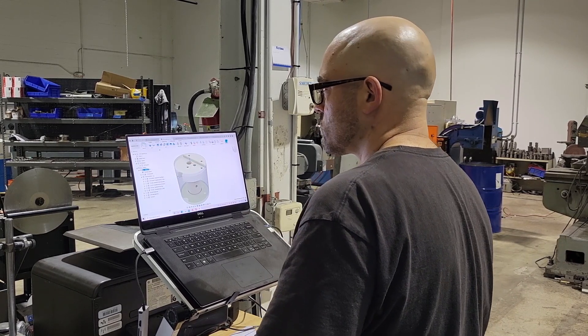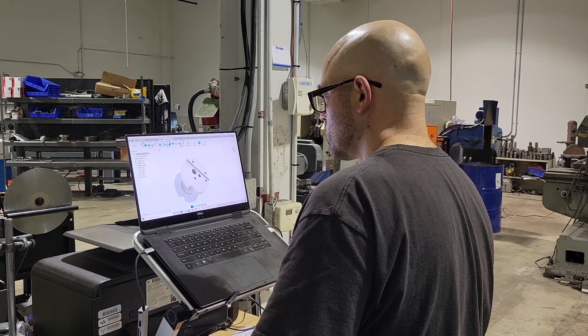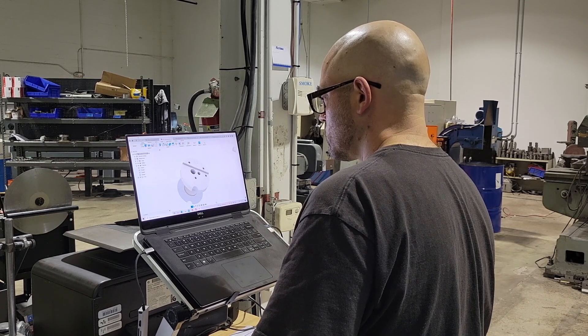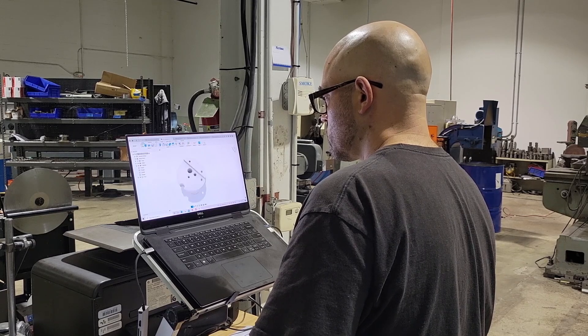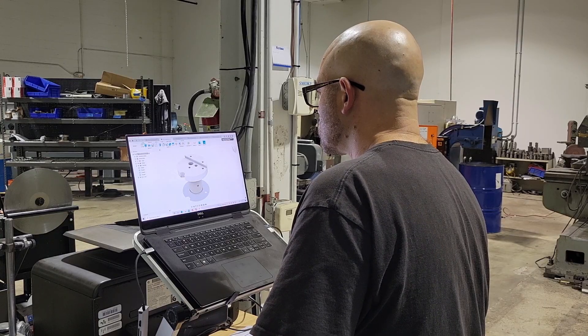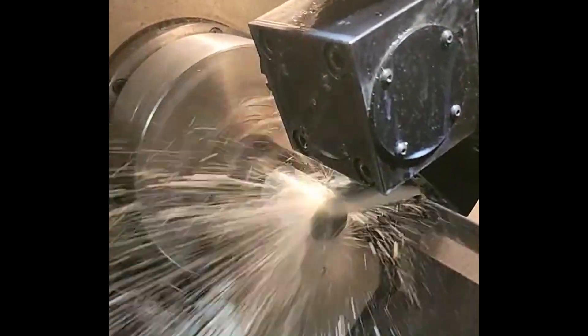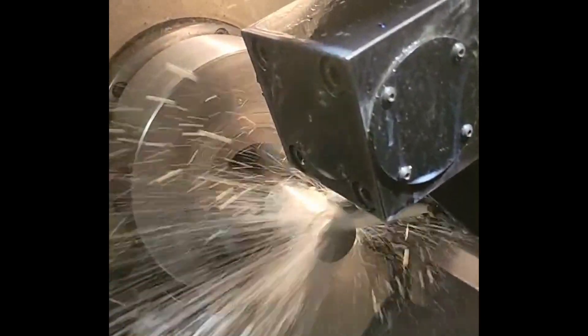Now we're onto a tricky little part — this is for a high speed drill. This part has tons of detail in it, but I was able to reverse engineer it and we've made quite a few already. Here's a print of it. This job uses multiple machines — it goes from the lathe to the mill and then back to the lathe again. It's a fun little project and I enjoyed reversing it.